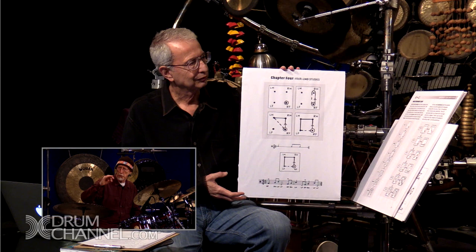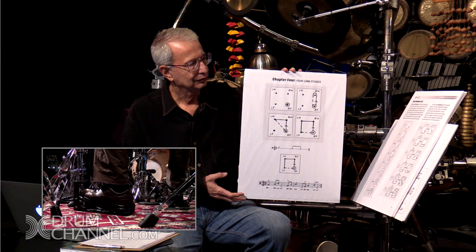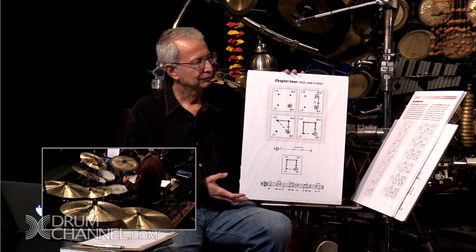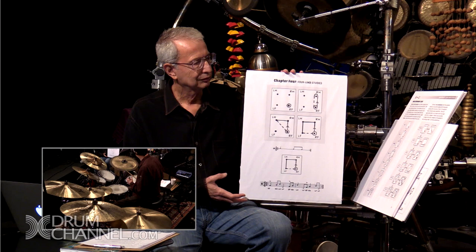So you start here, get that going, and then feel inside, work with that. Then it's easy to add left hand, work with that a while, then all four. So that's what that chart's about, and we've actually already done that. If I plug in this rhythm into those four...